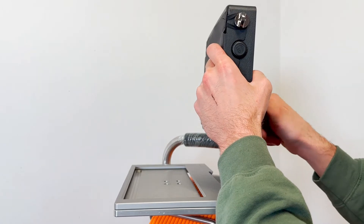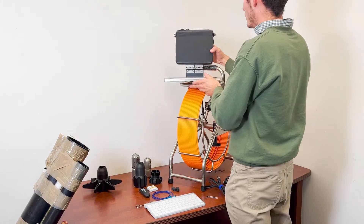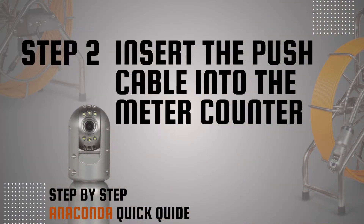While the holding bracket can be left on the frame, it's best to remove the monitor after inspections and store it in the case.